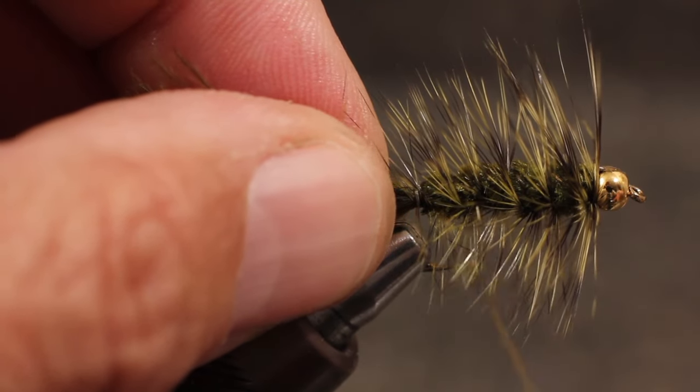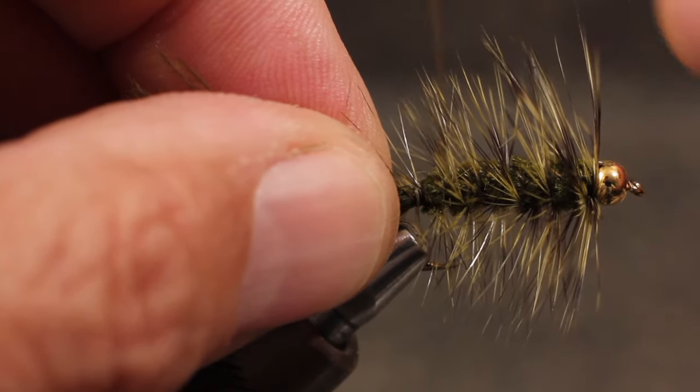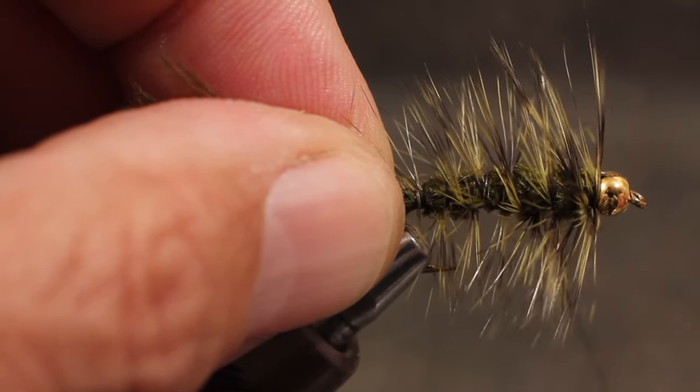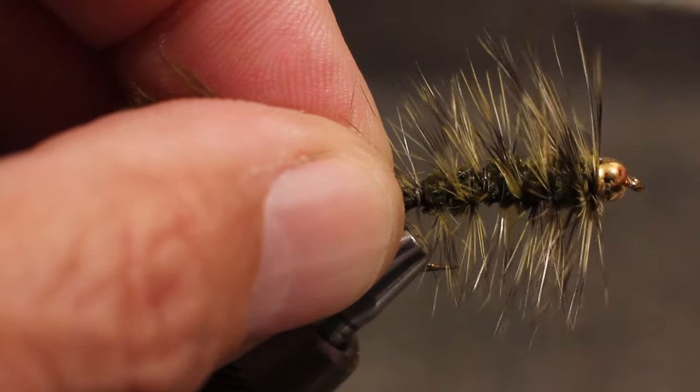Being careful not to trap the hackle fibers, wind your thread forward in an open spiral. This is effectively a counter wrap which crosses the hackle stem and will greatly increase the fly's durability.